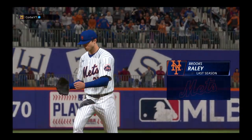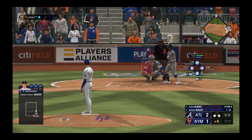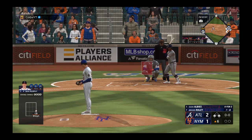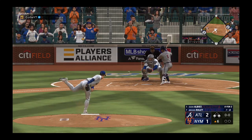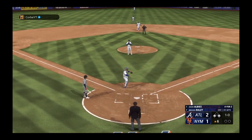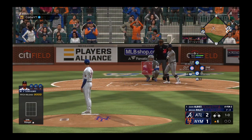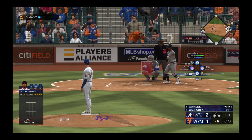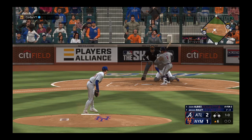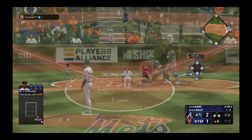Brooks Raley on to pitch, and this could be a pretty critical point in this game — they're hoping he's the guy to keep them within striking distance. Here is Ozzie Albies — squirts away a little bit, no advance, good job behind the dish. Lefty out of the stretch, runners at first and third, in the dirt but kept close, but no advance from the runners.